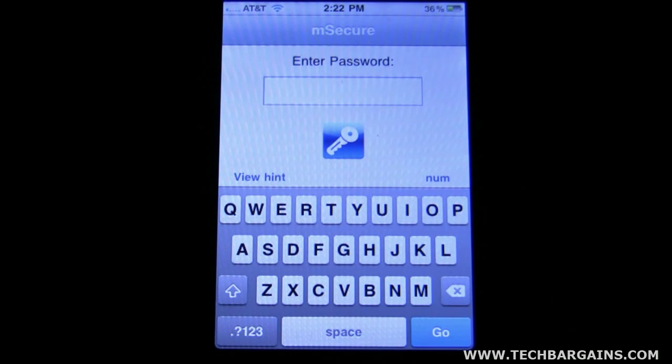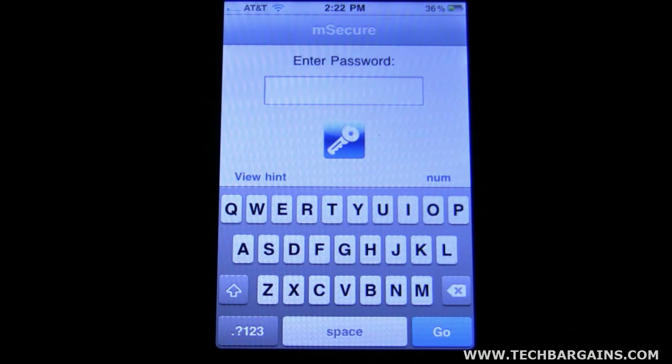Hi, this is Clint with TechBargains. Today we're going to look at M-Secure, made by M7 Software. In this day and age, you've got a lot of things that you have to remember — a lot dealing with the internet, say registration codes, passwords. You've got your bank account information that you've got to remember.